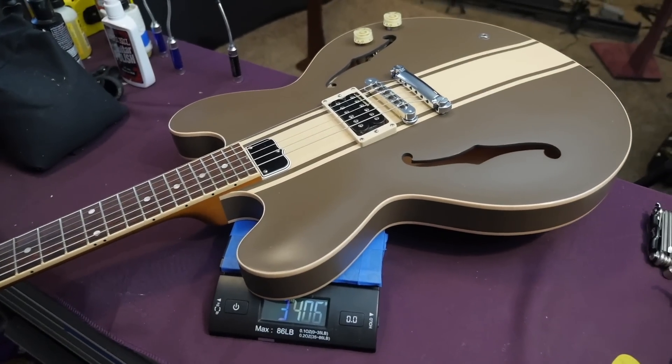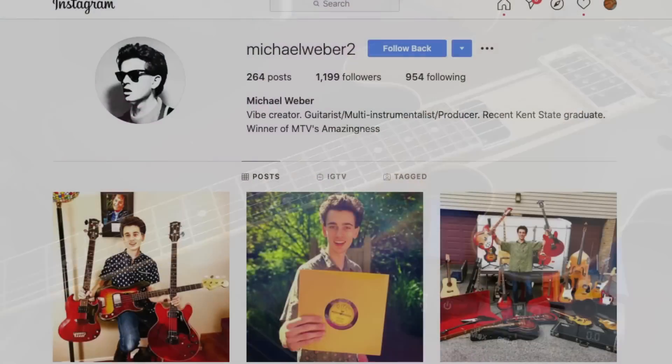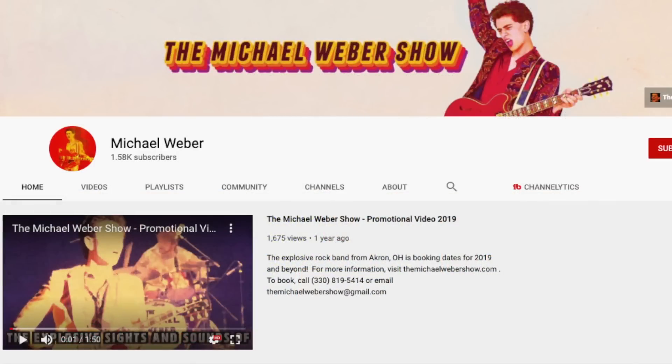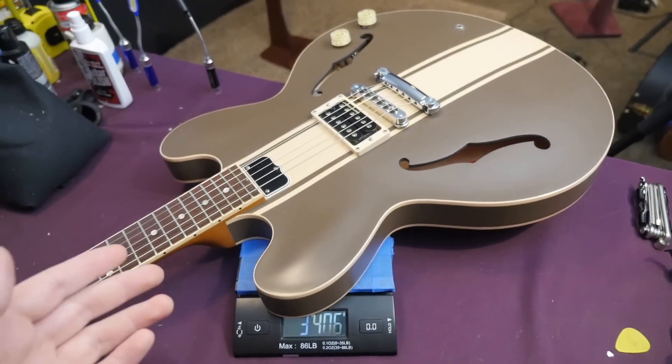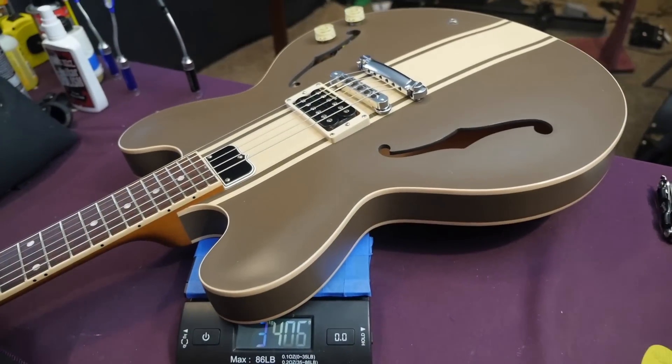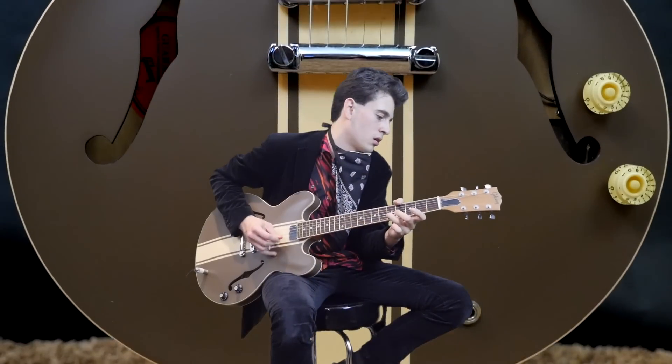But before we do that, I need to introduce somebody. I recently had Michael Weber come over and he did a few playing demos. We recorded about 10 episodes together — that way not only do you get my tone demos, but you can also see how somebody a little more accomplished at playing guitar can make it sound. Now let's get to it.